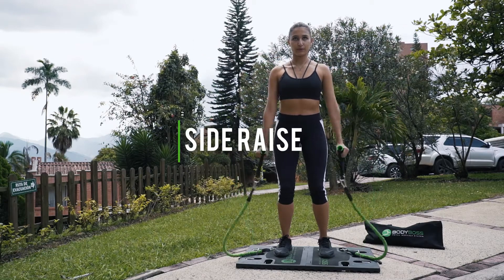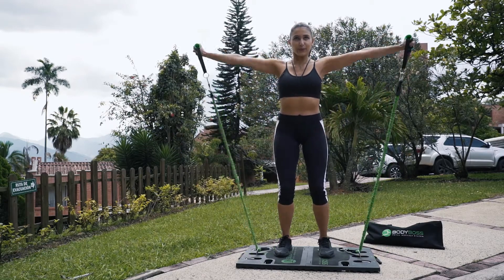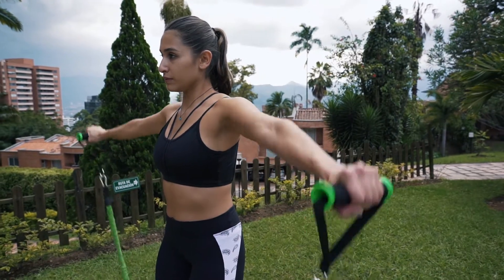Side raise. These work the side delts. Keep the core engaged and don't swing with the movement.